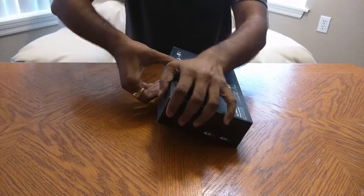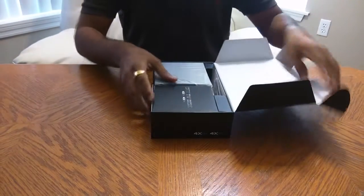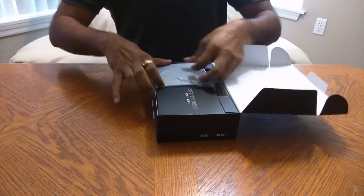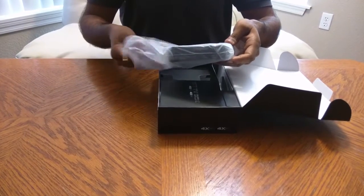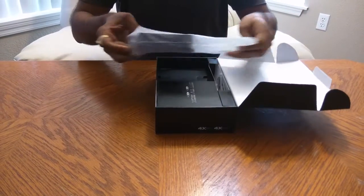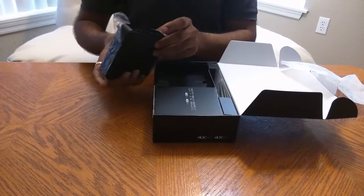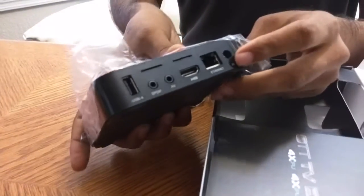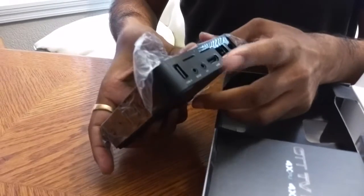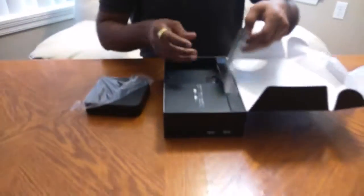Here you see the main unit. It comes with HDMI, internet, power, sound, USB, and there are three more USB ports, and then an SD card slot. It also comes with the remote.